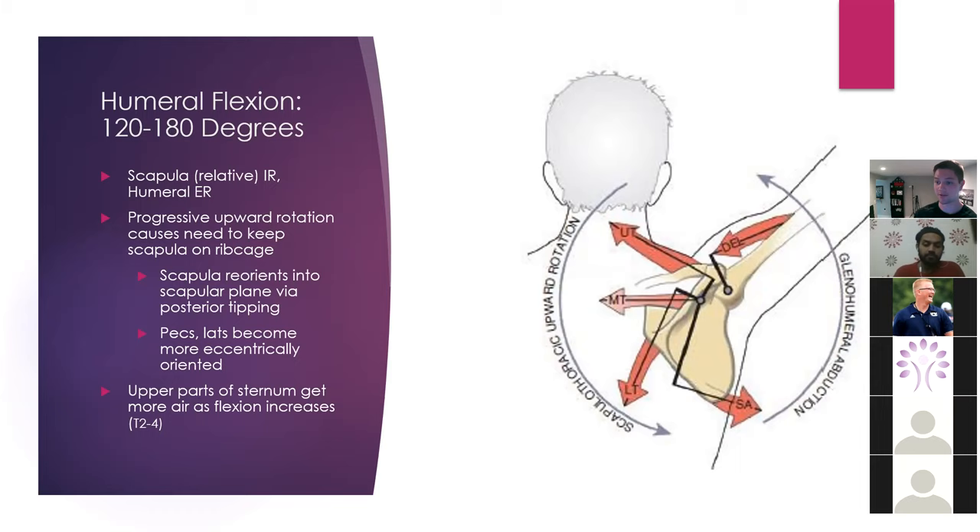So in order to get to this area we need to think about how do we inhibit those muscles. This is going to allow, if we're reaching in the 120 to 180 range, more air to go into the upper parts of the thorax — that's that T2 to T4 area.